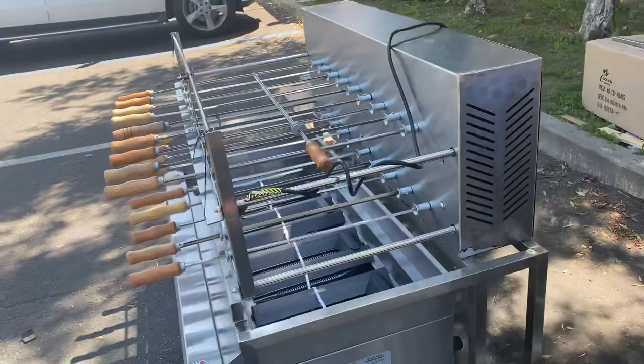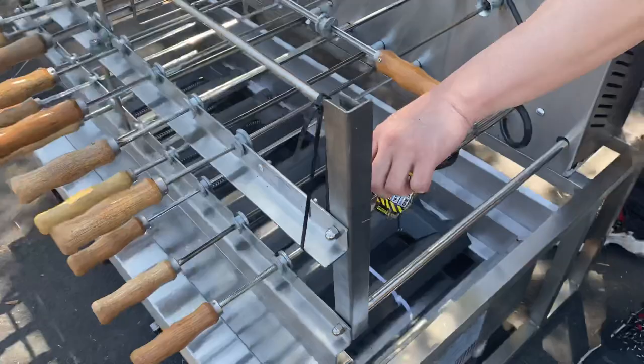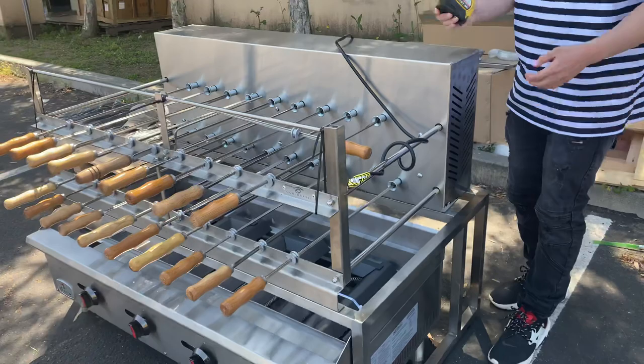You also have the option of swapping to electrical — either 110 or 220. You can see the plug right here.